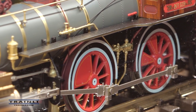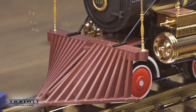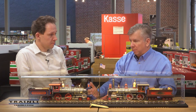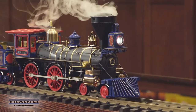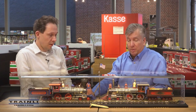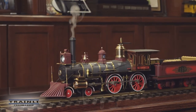There are a lot of functions on these: they play the Star-Spangled Banner, they have announcements, the whistle, the brakes, bells — really spectacular. They're designed to pull three or four cars, which was typical of the period. They're powerful — because they are so heavy, they don't even need a traction tire to pull a train with some cars.